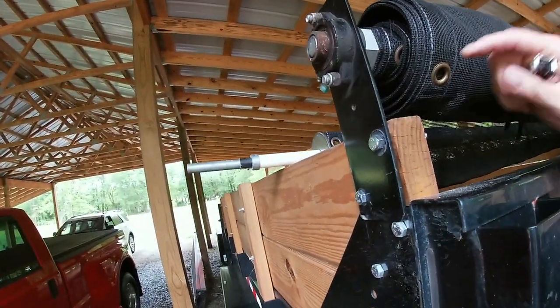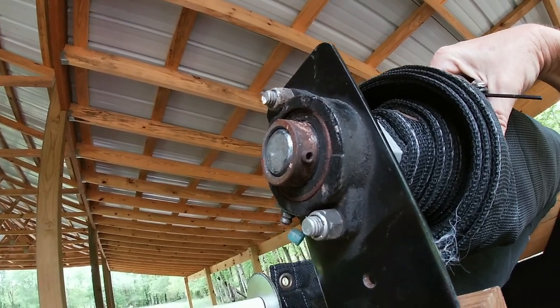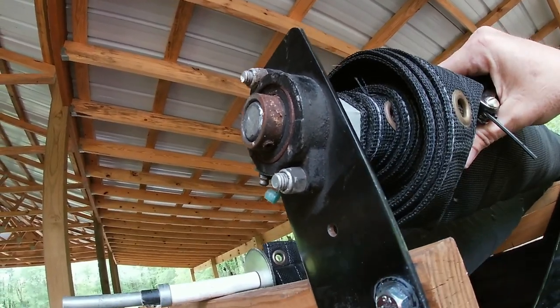Alright, that pulled everything in tight and in place. You can see there are a couple of locking allens that I need to snug up, and that'll keep the shaft up nice and tight.